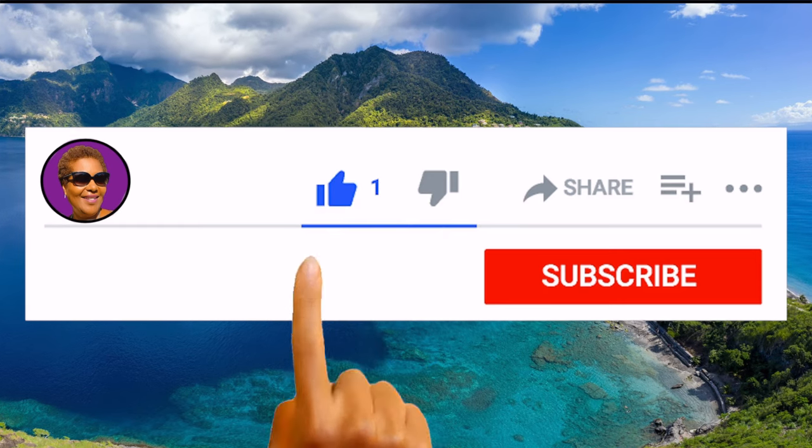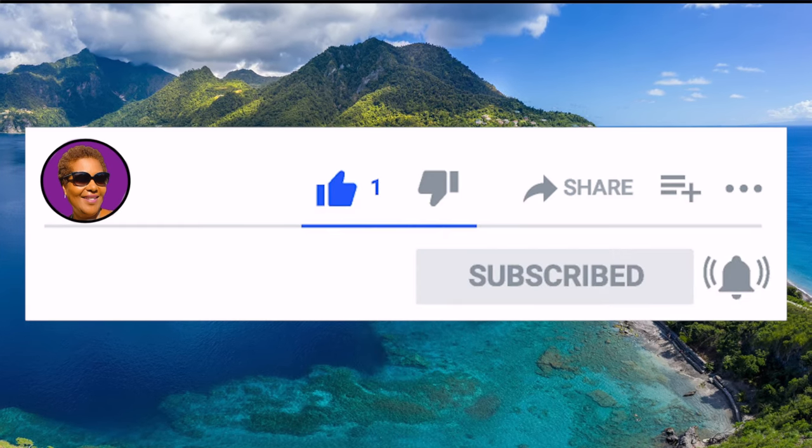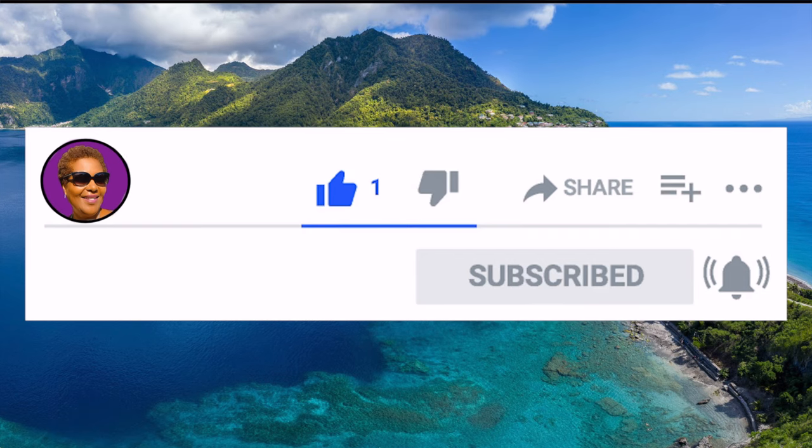And don't forget to like, share and subscribe. And hit that notification bell so you never miss an episode.